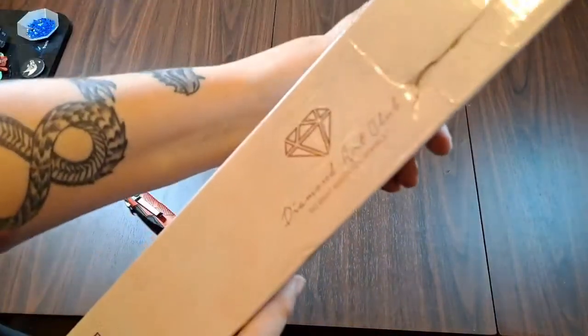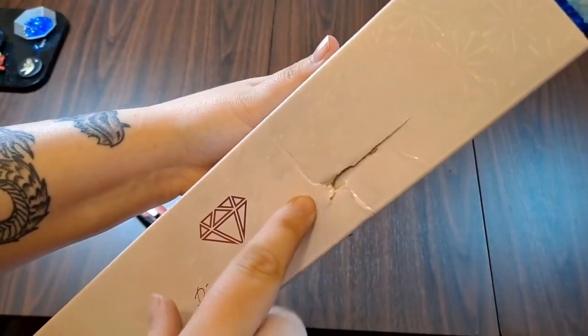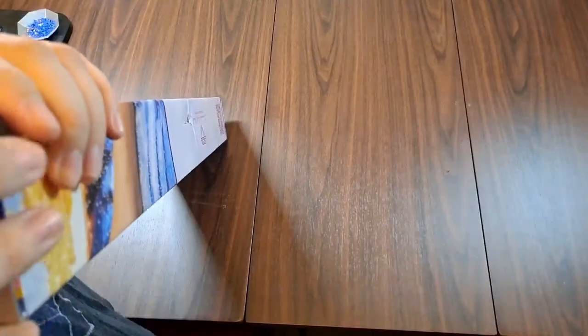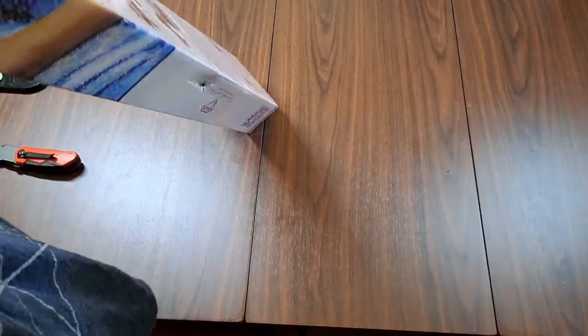I'll note that when we received this box it did have a hole punctured in the side. There was no damage to the outer box, so this was most likely done before they even shipped it to me. Probably won't be any damage to the contents, but we'll see — these are still usually pretty well packed, so I'm not super worried about it.